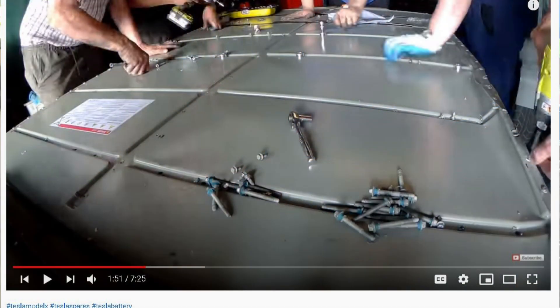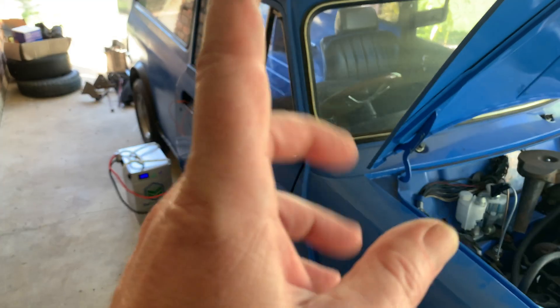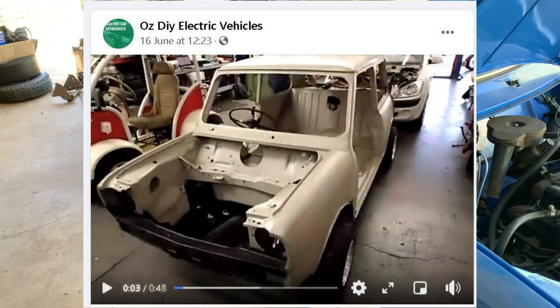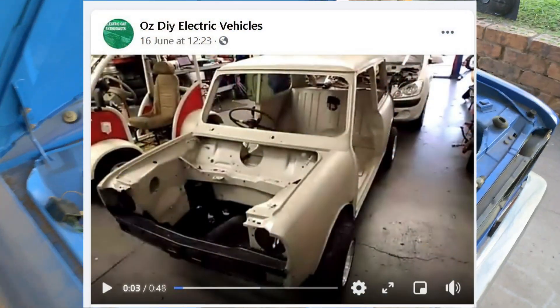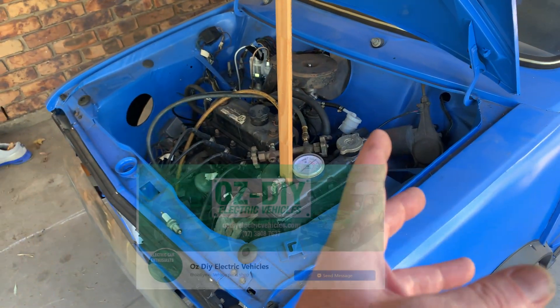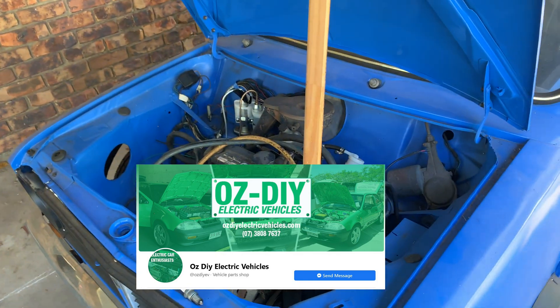There's a company out in Springwood that I pulled the Tesla battery out of a few years ago for my 40,000 subscriber special, and they're doing electric minis at the moment, so that'll be interesting to see how that progresses. It might be an option just to put it over there and get them to do it - Graham from Susie Auto or EV. I'll put a link in the description.